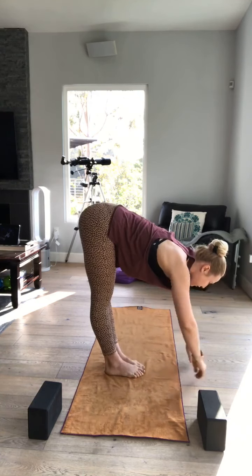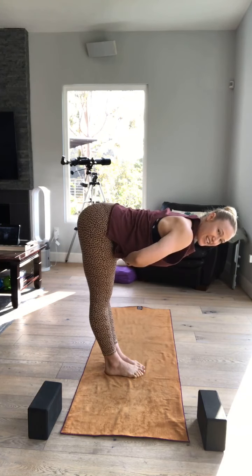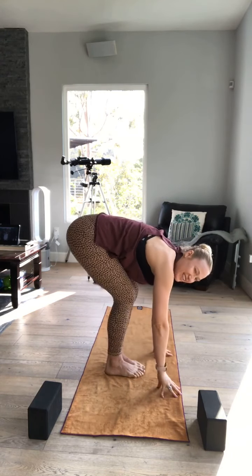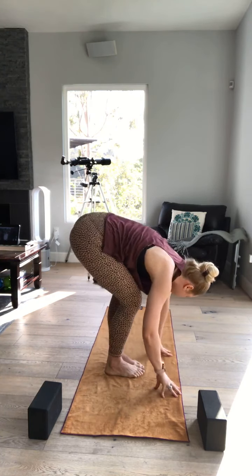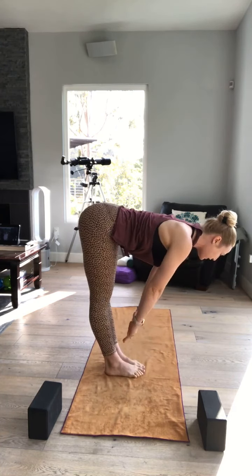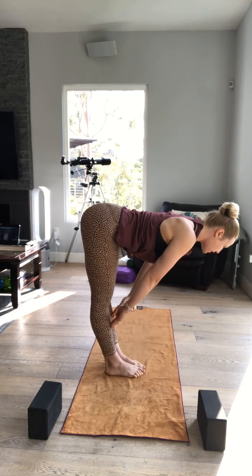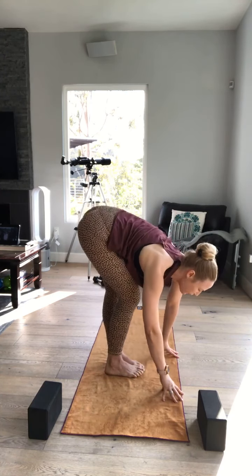Then we have three halfway lifts coming up. So slowly start to walk your big toes together, even out your knees. Whether your knees are bent or straight, that part is up to you — but shift your weight forward into the balls of your feet. Inhale, halfway lift. Roll your shoulders away from your ears. Draw your belly button up and in. Inhale. Exhale, forward fold. And play a little bit just like you were last time — bend, shape.